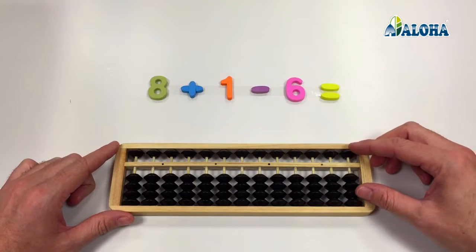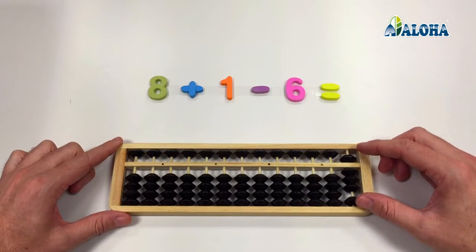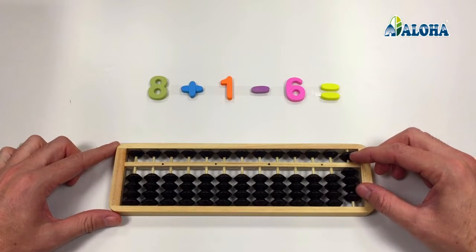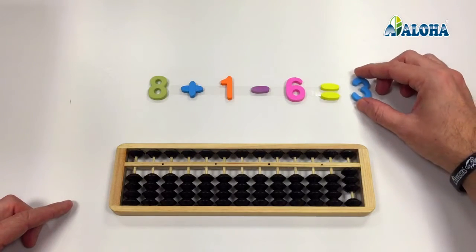We move the upper bead and 3 lower beads closer to the answer beam with a single movement in order to add 8. Then we move closer a lower bead in order to add 1. Now, with the pinch movement, we separate the upper bead (5) from the answer beam, and also a lower bead (1), in order to subtract 6. The result is 3.